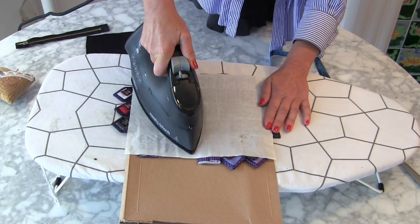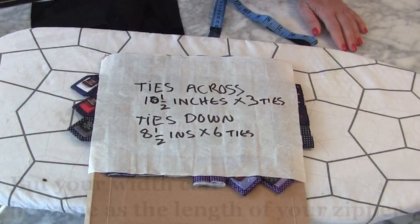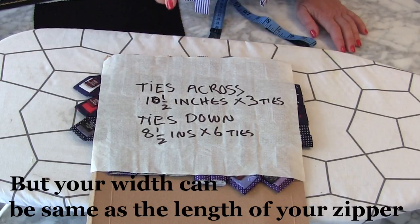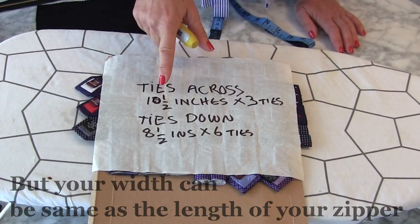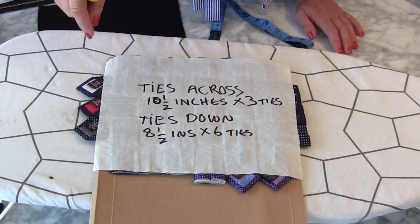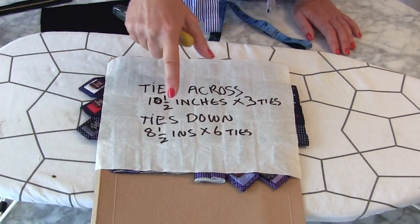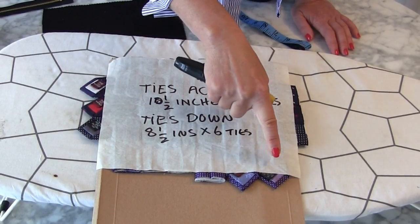Then leave it to cool — that is important, leave it to cool. Whilst we're waiting for the bondiweb to go off, I thought we'd just recap. The ties going across, I've just measured them — they're ten and a half inches, and we've got three of them. The ties going down are eight and a half inches long, and we've got six of them.